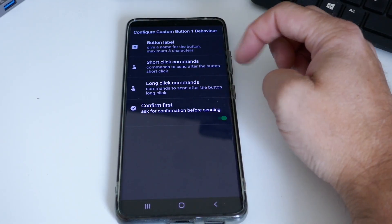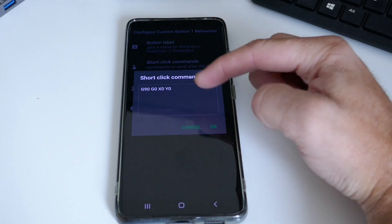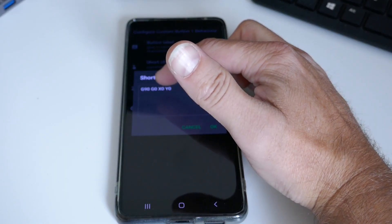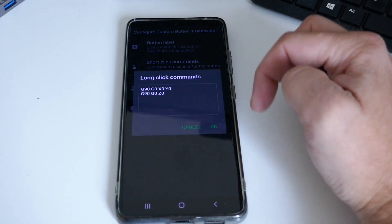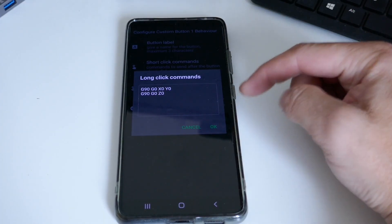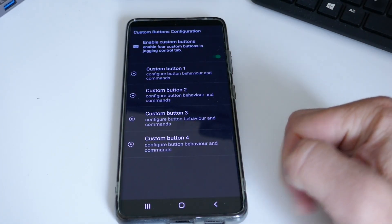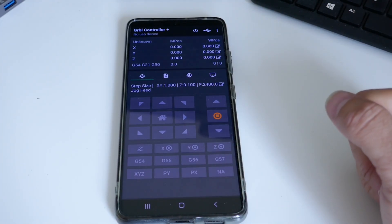In the jogging preferences you can set quick step sizes for X, Y, and Z. At the bottom there are custom buttons — each button supports a short press and a long press. I've set button one's short press to send G90, G0, X0, Y0 — G90 sets absolute mode and G0 is rapid movement, so it goes to X zero and Y zero. The long press does the same but also sends Z to zero, useful after probing to return to zero-zero-zero.